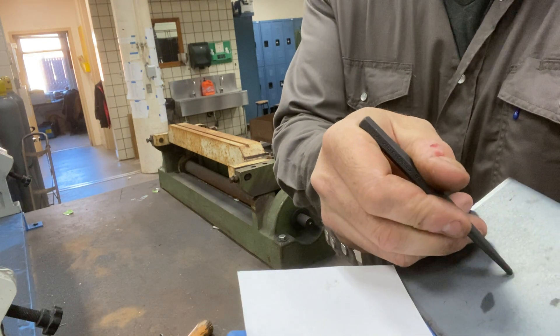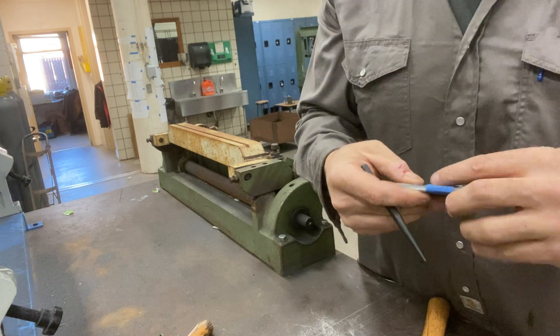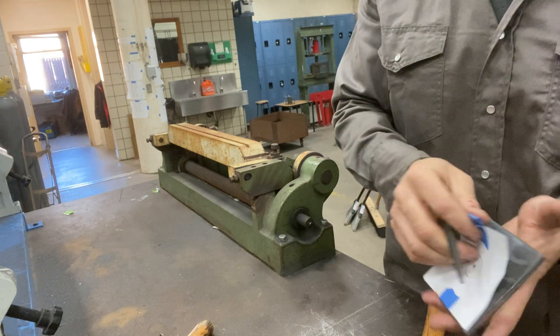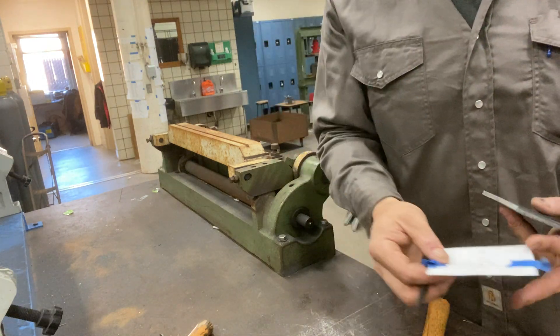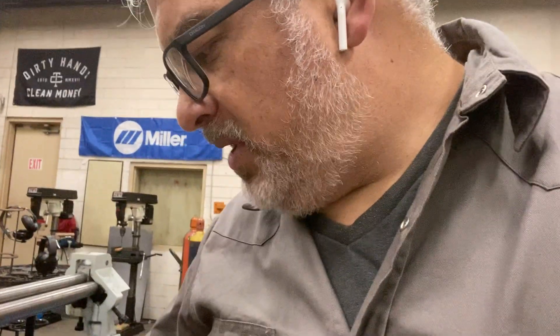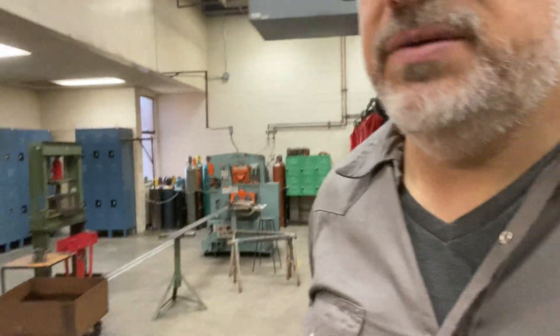Make sure you do all your center punches before you take the paper off. You can drill with the paper on too. You can give the paper to a friend so they don't have to cut their own, or just throw it away in the paper trash. Take your metal with the center punch marks and come over to the drill press.